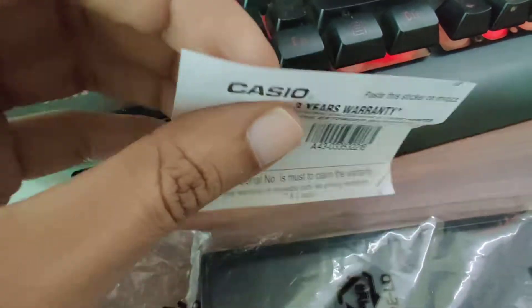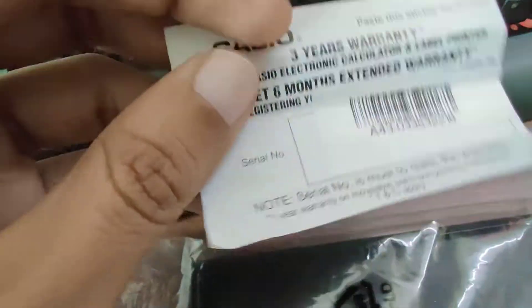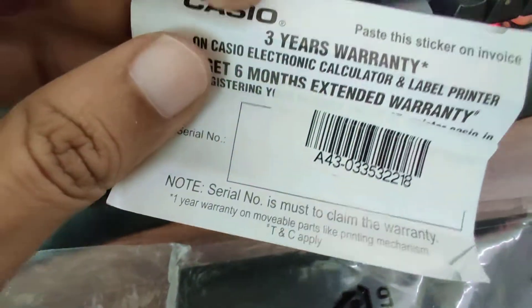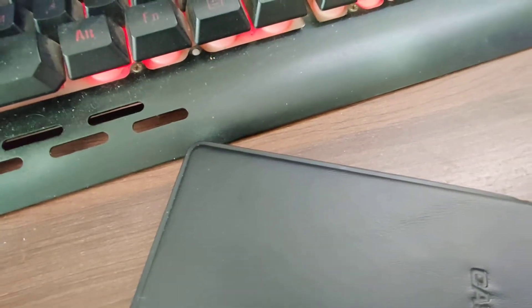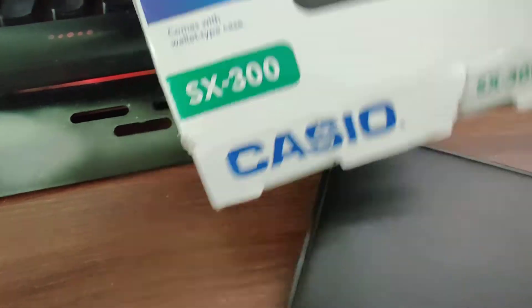There's nothing on the back. It just wants you to paste — it's like a sticker. It wants you to paste it on the invoice so you can print the invoice and paste it on it. This is the calculator. This is how it comes and it comes in this plastic box. On the box, as you can see, it is written over here — it comes with a wallet-type case.